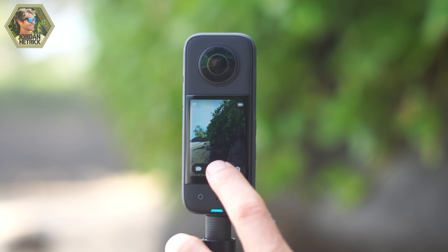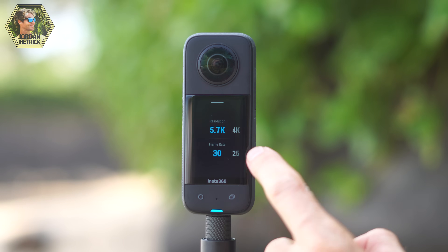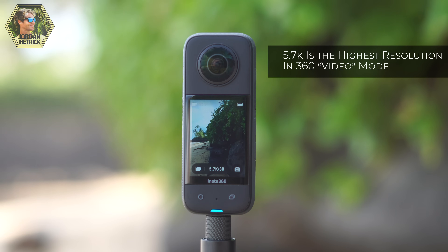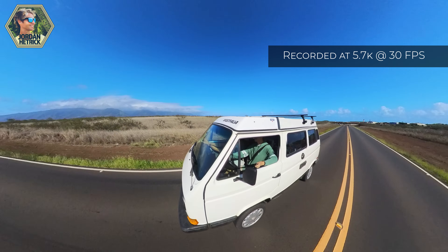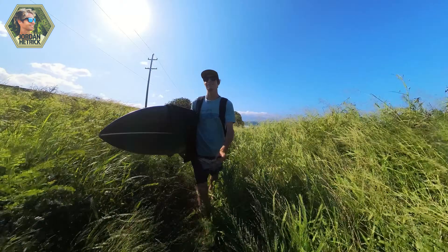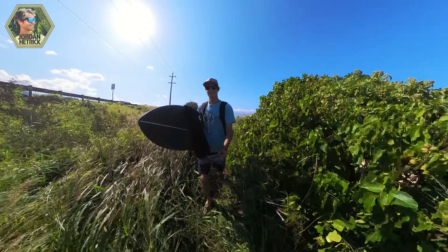If you tap on where it says 5.7K 30, those are the settings for that mode. Tapping on it brings up options where you can change settings such as resolution and frame rate for video, or resolution and timer for photos. In 360 video mode, I have it set to 5.7K at 30 frames per second — that's the largest resolution available in 360 mode on the X3. If you want a faster frame rate for slow motion, you'd have to lower the resolution down to 4K. When you go to reframe those videos, it will be lower quality because you're pulling just a small piece of that spherical video, so you definitely want to record at the highest resolution possible.